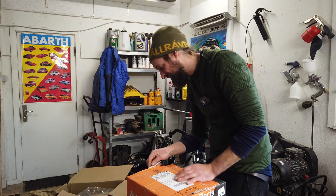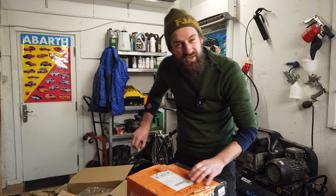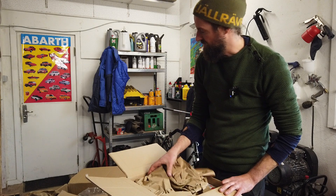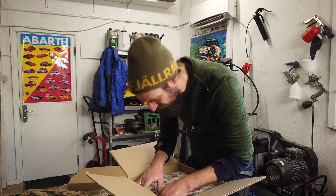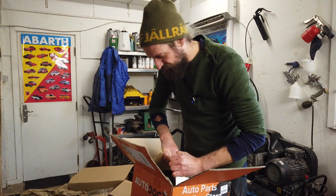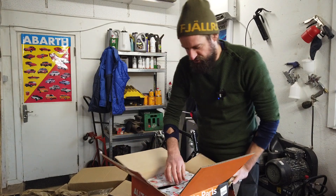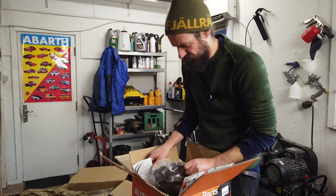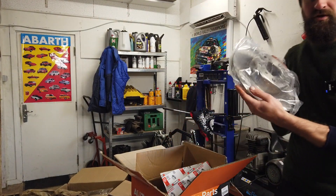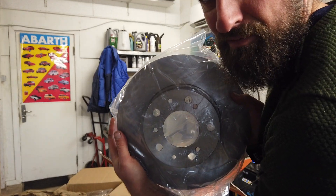It must be the brake discs - that's the heavy part of this box. I didn't buy drums; I hope to be able to salvage the old drums on the car. This is only brake discs. Someone has dropped it, so I hope it's not in too bad a condition - it seems fine. It's not a Lamborghini, but it's a big, big brake disc.